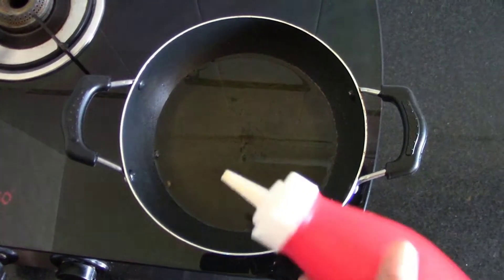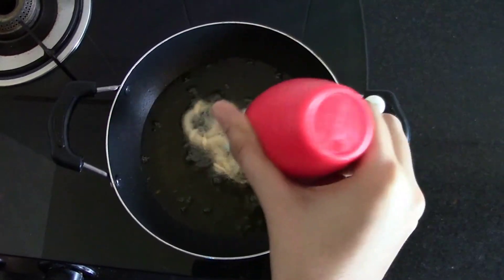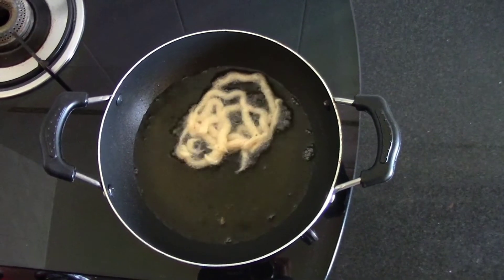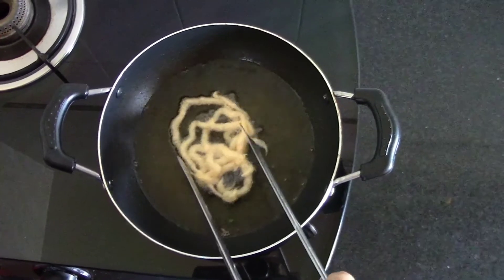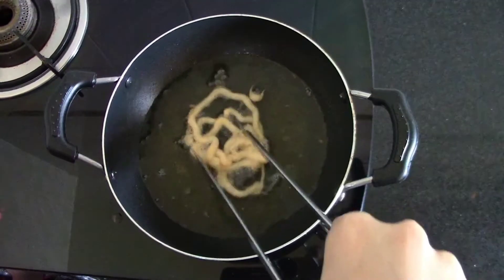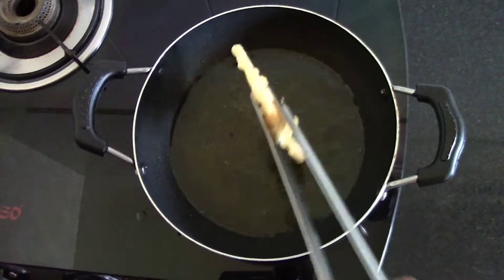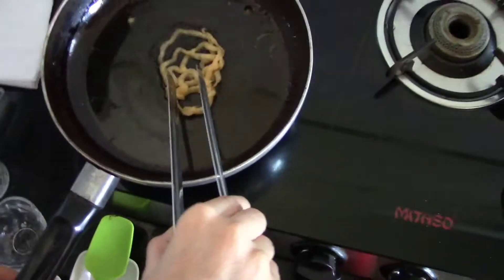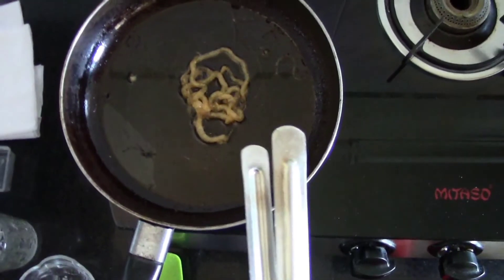Now we will make jalebi. Make sure your oil is not too much hot. Now jalebi is ready, and I will directly put it into the chashni. Let it sit for 5 to 10 minutes.